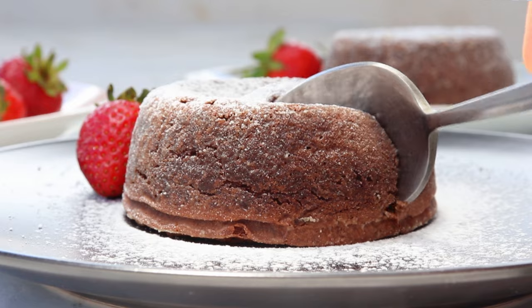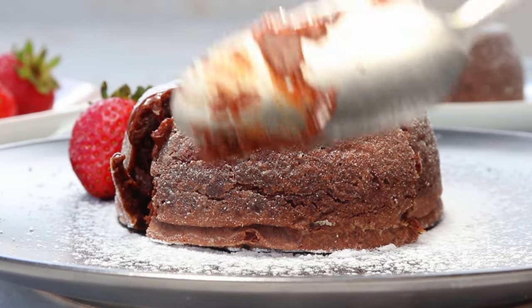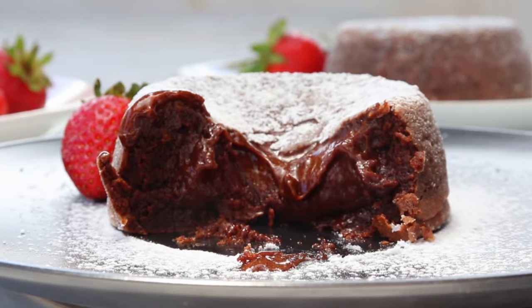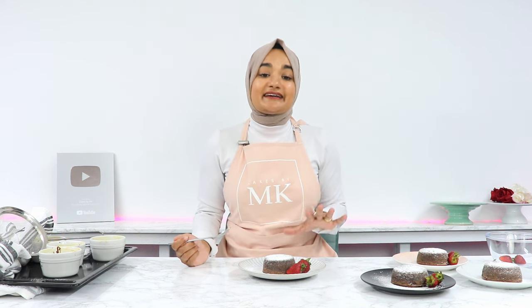I honestly cannot tell you how decadent these lava cakes are — they're so rich and creamy and full of chocolate flavor. These are also great to make ahead of time. If you've got a dinner party, you can make the batter earlier in the day, pop them into the ramekins and put them in the fridge. Then 30 minutes to an hour before serving, pull them out of the fridge to let the batter come to room temperature before baking them for that 11 to 12 minute mark.